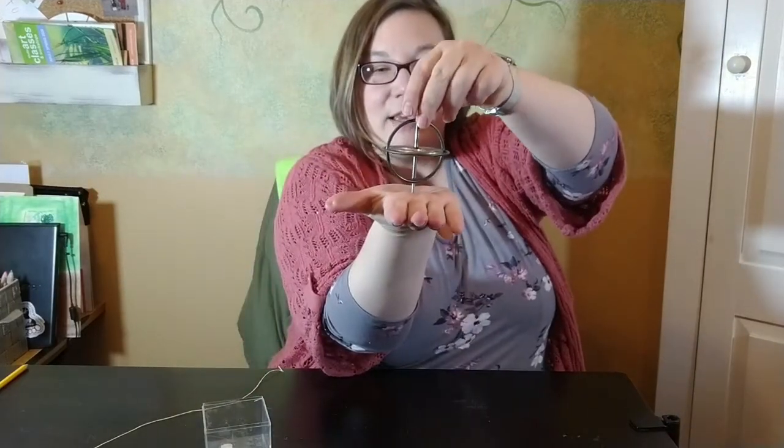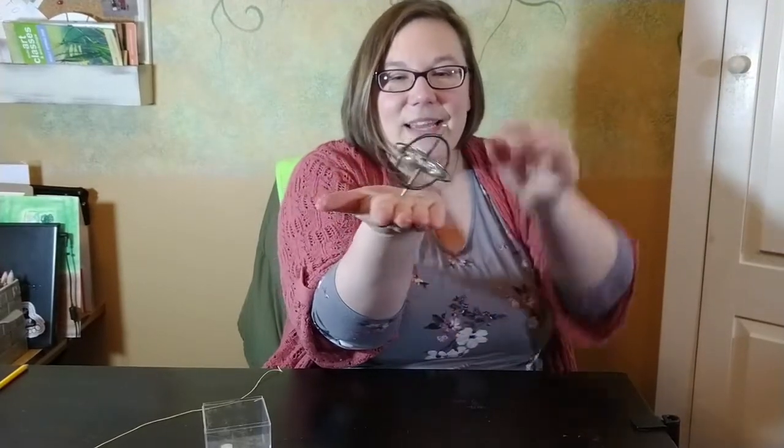Here we go. I'm going to hold it by the outside and pull this string to get it going. What it does is the motion of the inner wheel is going really, really fast in a circle, and so that keeps it standing up, because if something's already moving, it doesn't want to slow down. So you can see I can even move this different ways and it stays there.